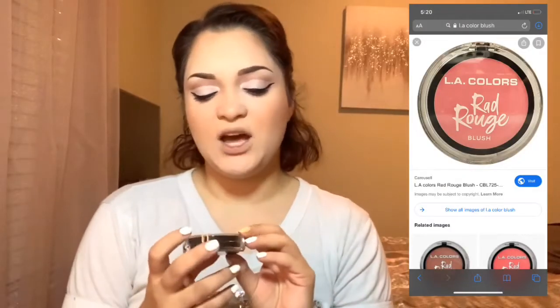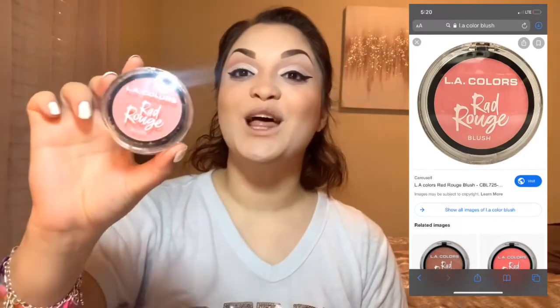Now for blush — this is the LA Colors Rad Rouge Blush. I love the light pink color, that's literally the main reason I bought it. It's inside this little plastic container that protects it — how cute is that! I gotta pack the brush into it. Oh, it does give you a nice rosy pink cheek look — I think I like this! Right now I'm cleaning up the contour and blush, and I'm going to add some highlight and lips and we'll be right back.